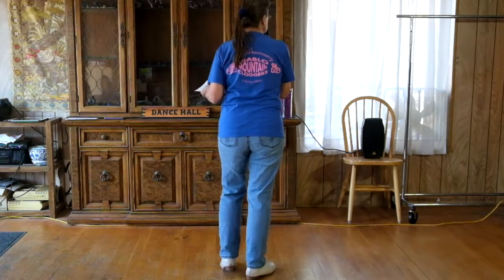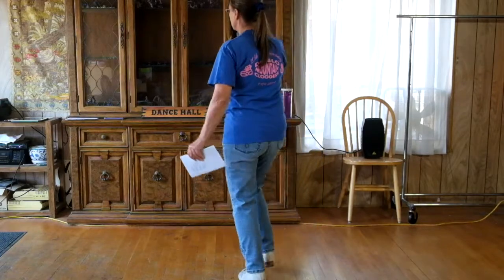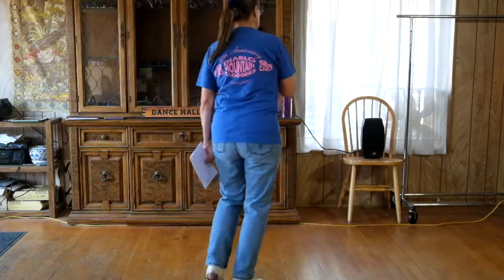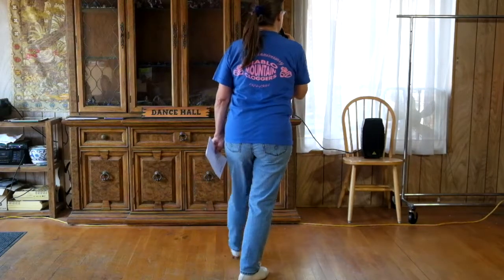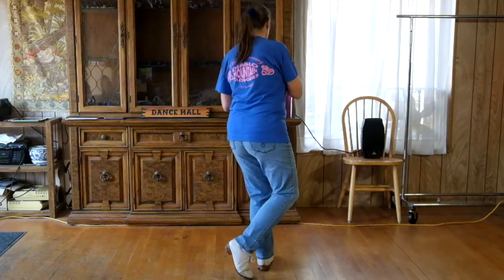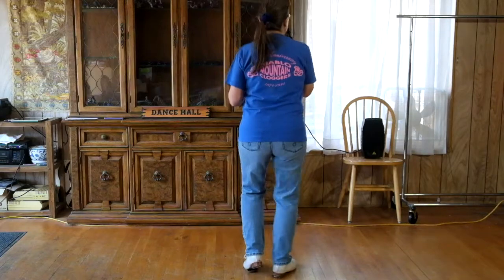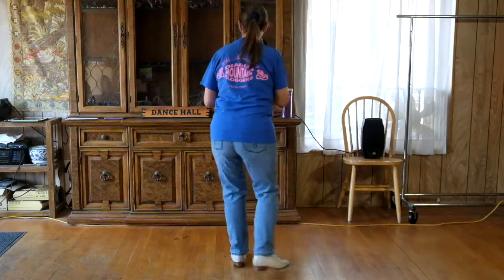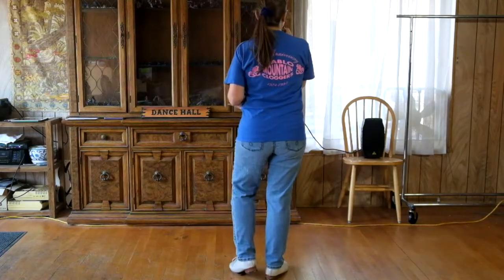Left foot across, stomp, toe, toe, stomp across, toe, toe, stomp. And again, time step. I'll count the beats: and one, and two, and three, and four. Then a stomp double with the right. Next we have a Joey and a triple.